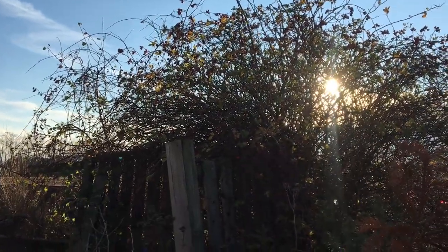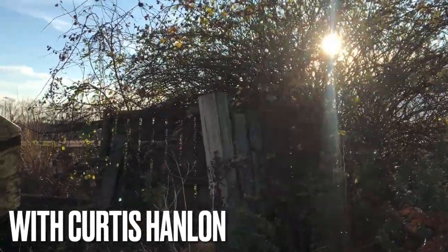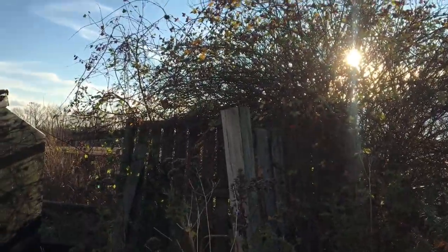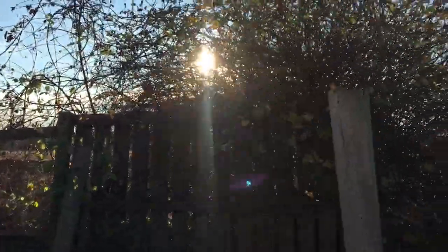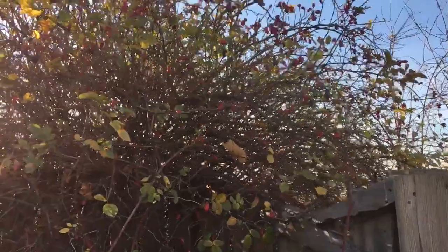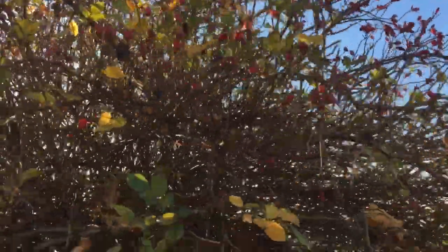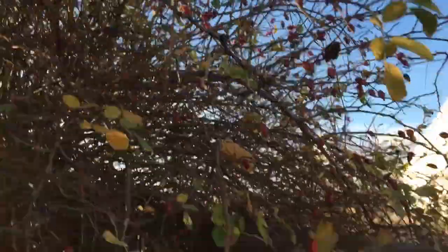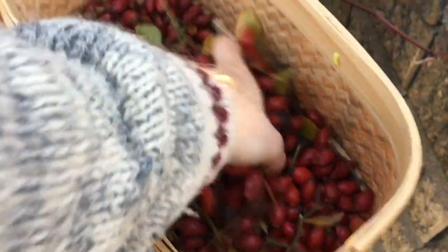This is right outside my work — there's a big rosehip bush here, probably taller than me, seven, eight, almost nine feet, and there are berries all over it. I picked a whole bunch and there's just so much left. I'm not going to stay here for hours picking rose hips, but this is what I got in just a few minutes — there's quite a bit in there.